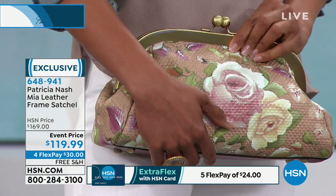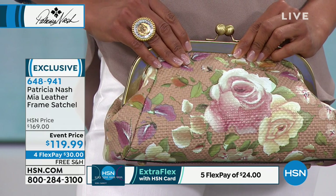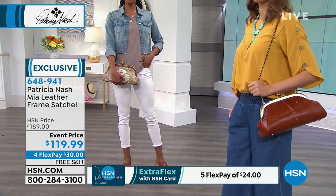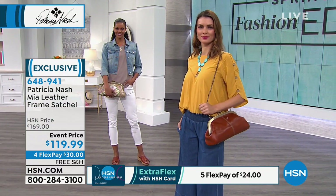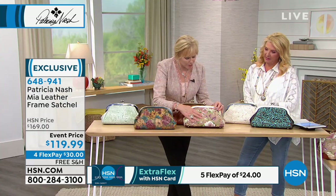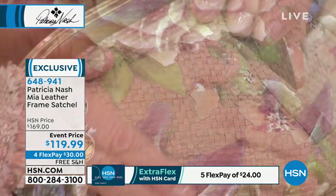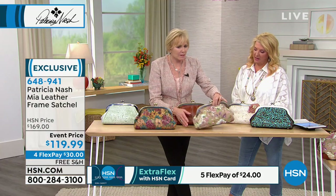This is a very popular bag for HSN — we sell it at full price a lot. Let's talk about the two prints. This is the Rose Garden straw — this is where we print on the straw. It's beautiful. How could I rub my hand like this if it was just some rough, stiff straw? It's really beautiful — flowers on the front and the back. It's like carrying around a Rose Garden from London.